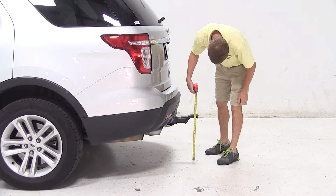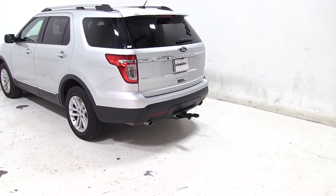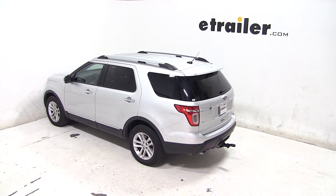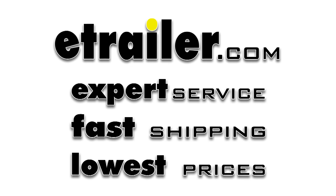And that will complete today's test fit for the convertible cushioned ball mount for 2-inch hitches, part number AMSC2HD, on our 2013 Ford Explorer. Thank you, everyone.